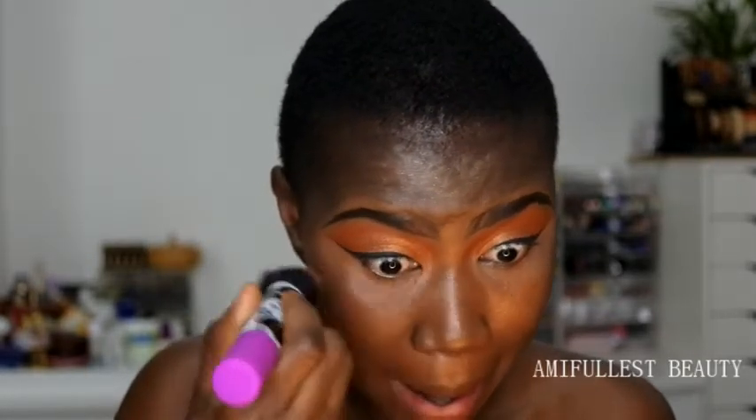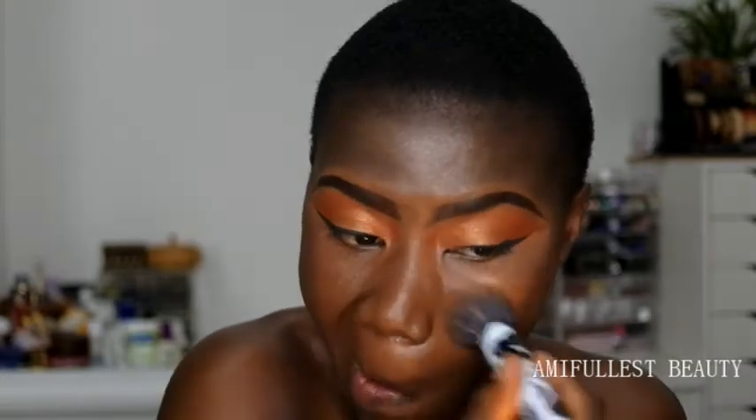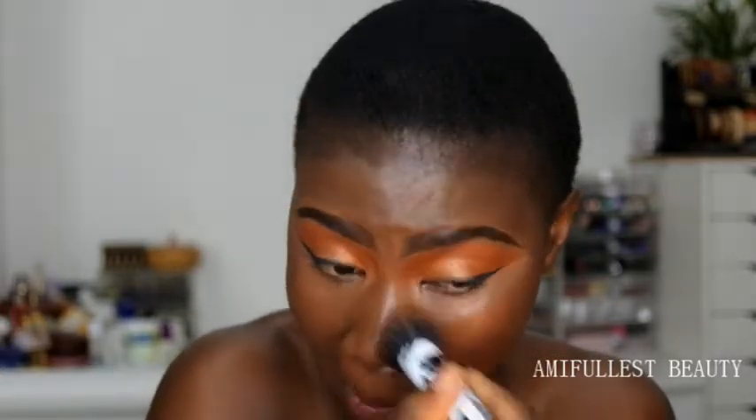It's not a full coverage foundation because it doesn't cover my blemishes, but I don't really mind about that. I'm going to take a little bit and do my forehead. Now that we're done with the foundation, I love how this brush applied the foundation - really nicely. Now we're going to use this concealer to conceal. Let's open the packaging.